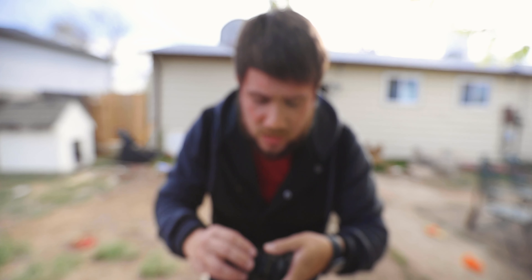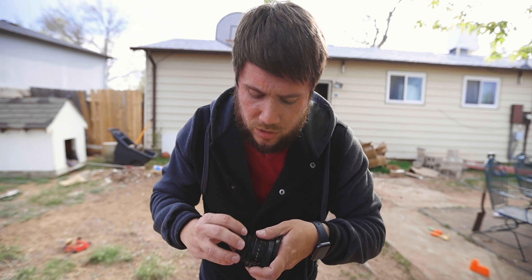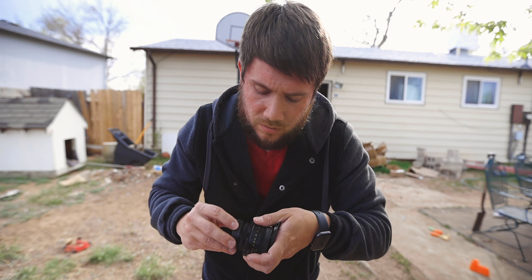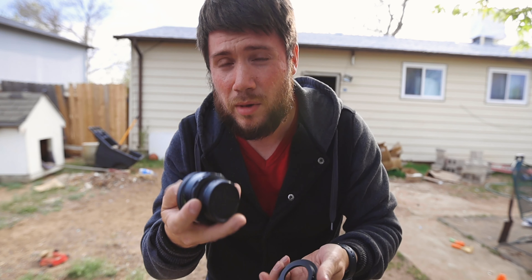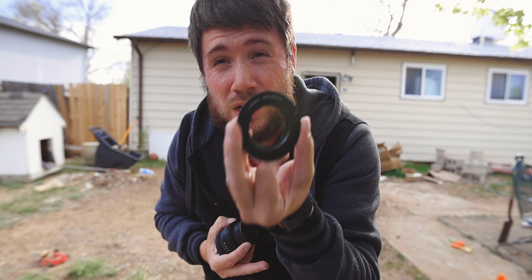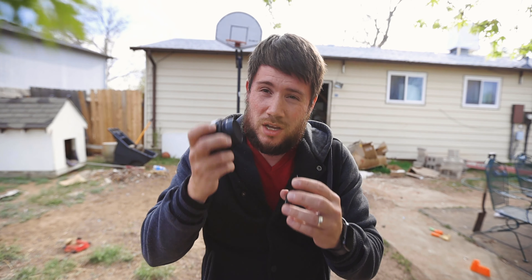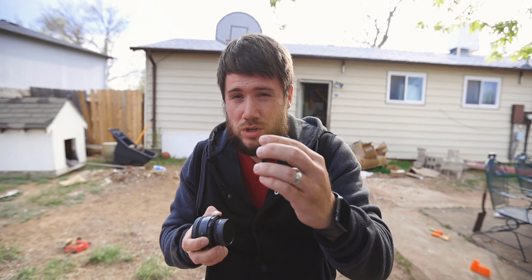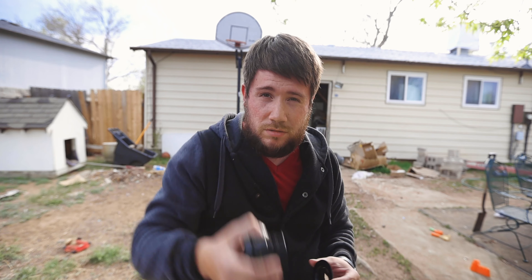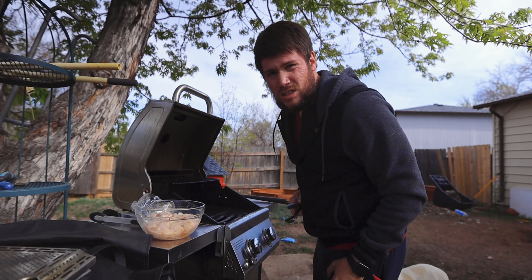I paid $60 for this lens with the adapter to EF mount. This lens has a different mount, so you have to get an M42 to EOS adapter. My camera looks a bit weird with it because it's M42 to EF, and then EF to RF — it's complicated, but it takes nice pictures.